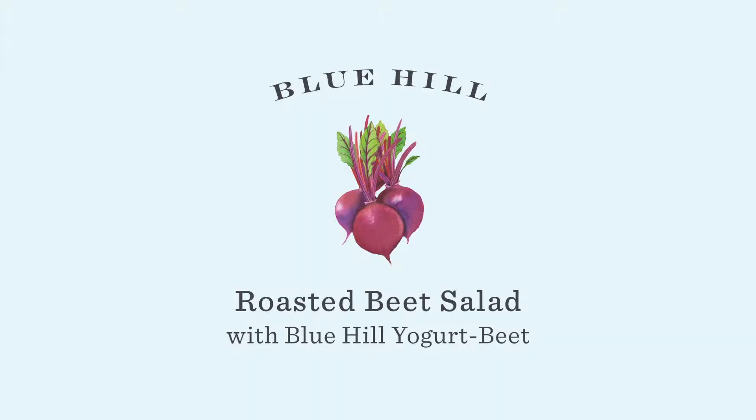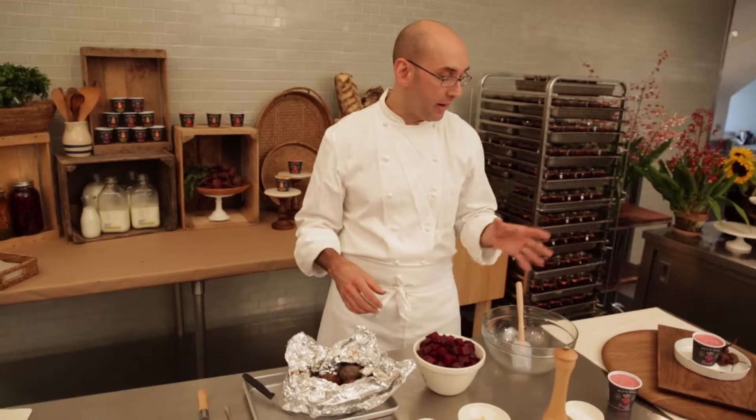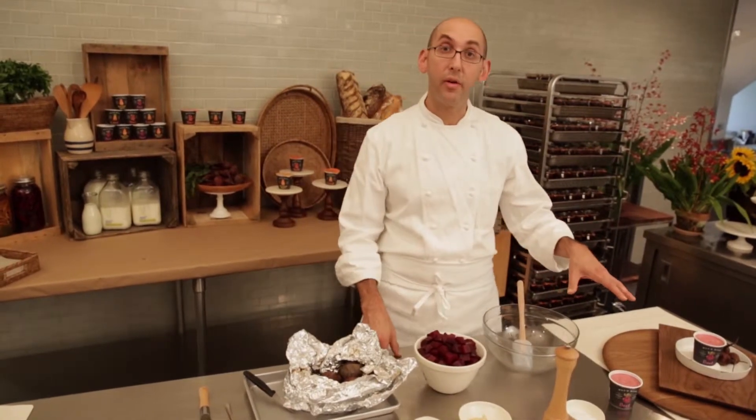We've been combining beets with yogurt for years at Blue Hill. Blue Hill beet yogurt is really the best of both worlds. This salad of roasted beets really brings out the best, and tying it all together is the beet yogurt in this case.